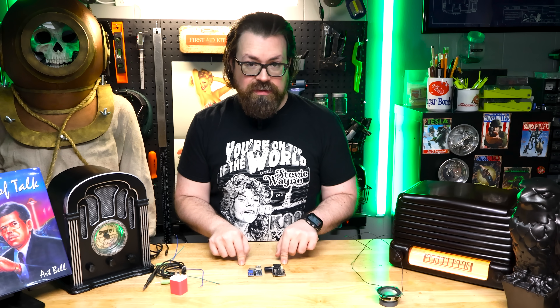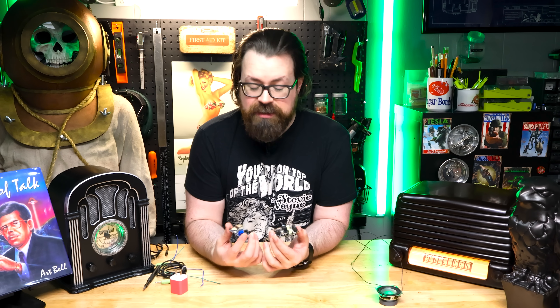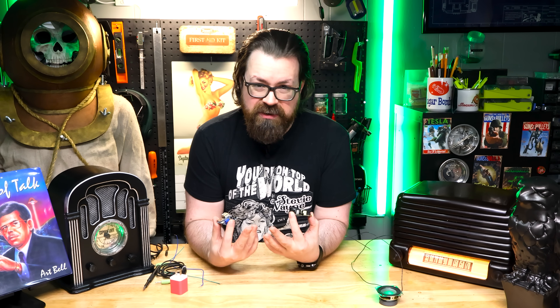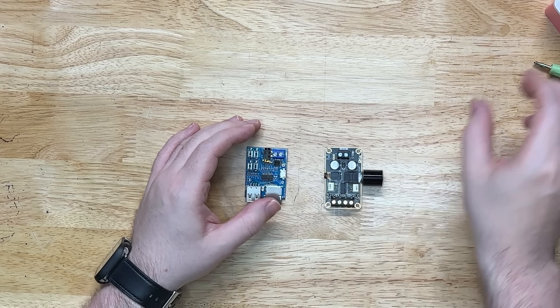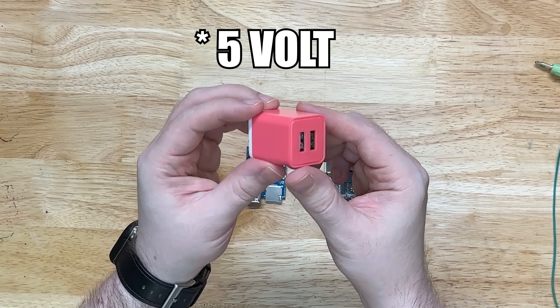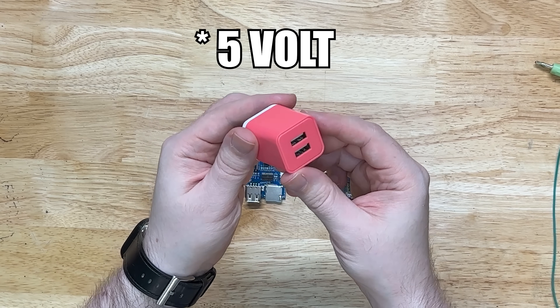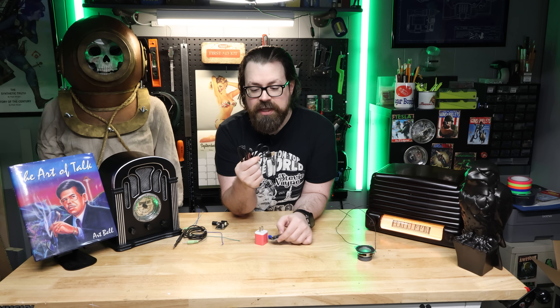Now we're going to talk about how to wire these up — it's actually surprisingly easy. You only need to do a couple of small soldering points. And to be honest, if I can do it, you can do it — my soldering skills leave a lot to be desired. We're going to start with our MP3 player. This is going to get powered with just a little 5-watt charging cube, the kind that used to come with your phone. And a micro USB cable — that's the one with the flat end.